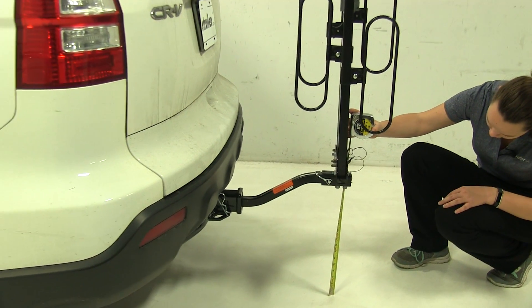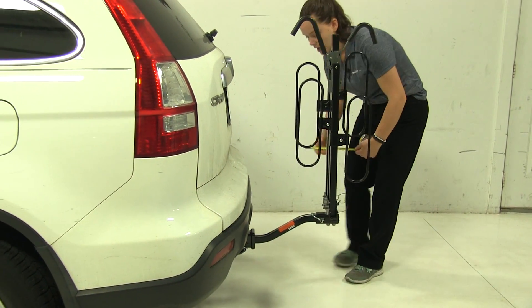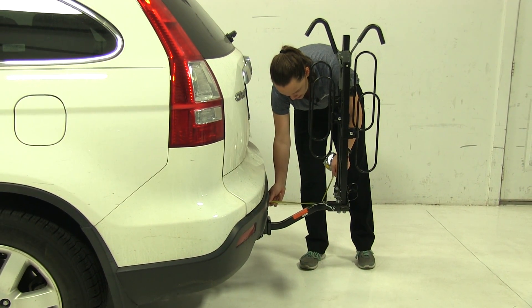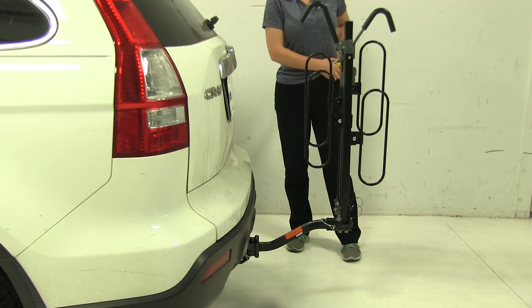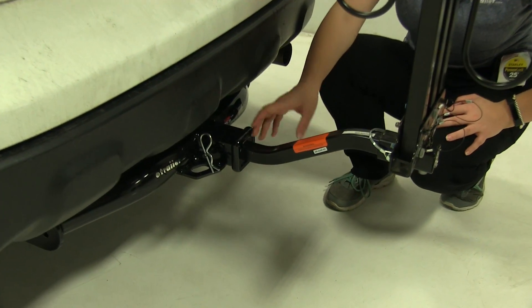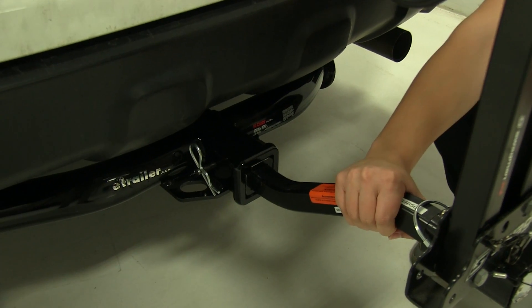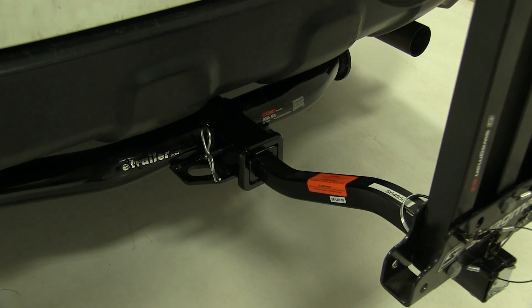A few more measurements: we've got about 16 and 3 quarter inches of ground clearance here. Our closest point — we're not really going to have to worry about it too much — it's going to be about 9 inches away. As for our hitch, this is designed to work with both 1 and 1/4 inch and 2 inch hitches. We do have an anti-rattle bolt and clip down here. That anti-rattle bolt is completely tightened down, and it's going to keep a lot of shake and play out of the bike rack as we head down the road.